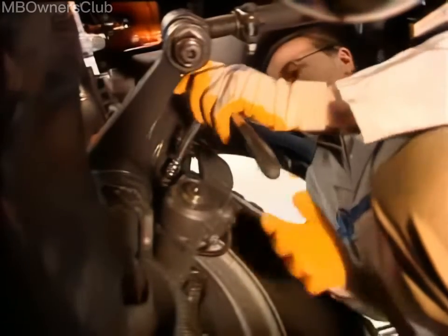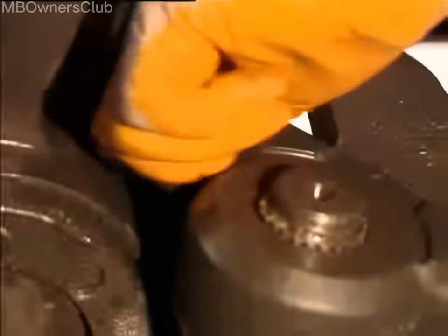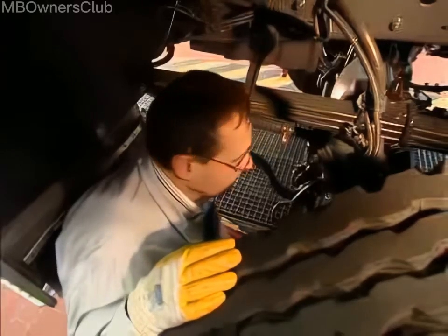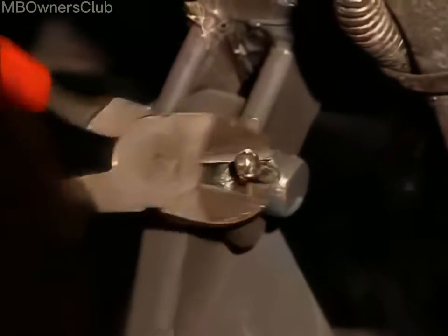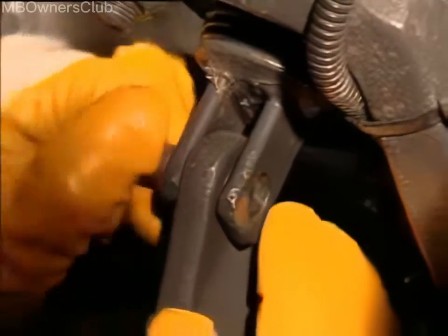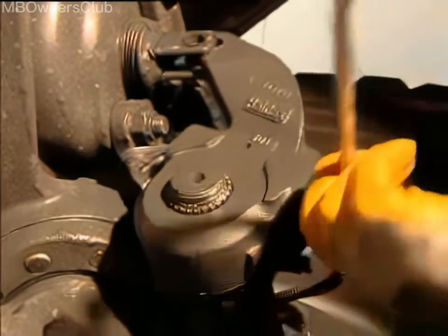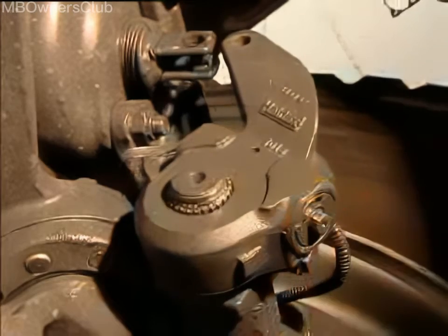Remove the bolt on the control arm of the linkage adjuster and pull out the pin connecting the linkage adjuster and the wheel brake cylinder. Turn the hexagon to move the linkage adjuster away from the wheel cylinder and remove the linkage adjuster.